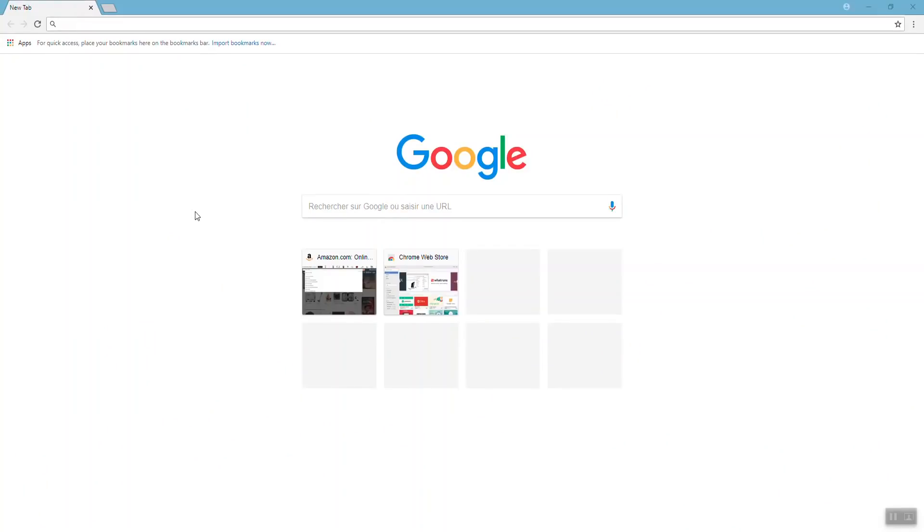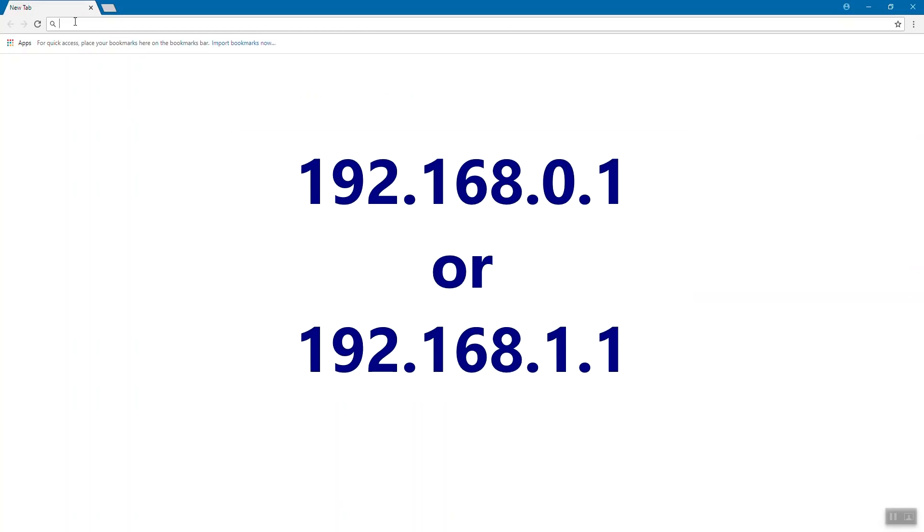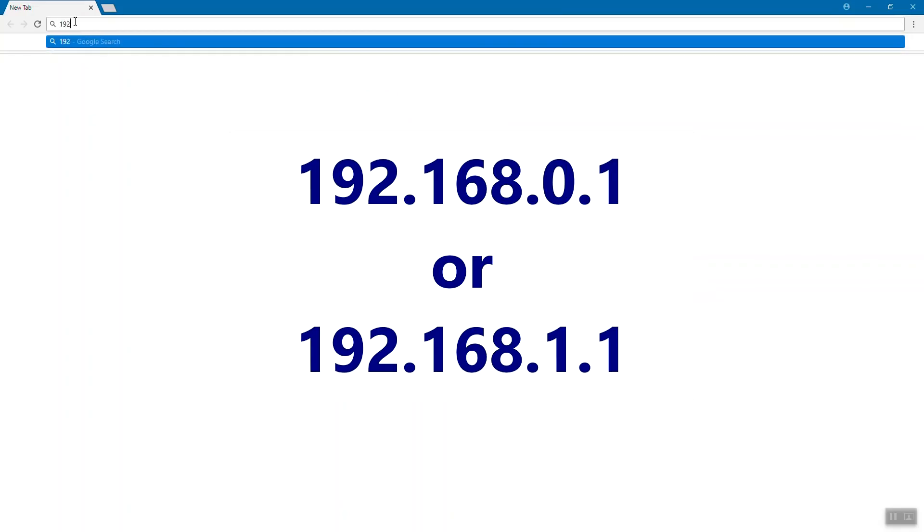Most of the time you're going to go to one of two different addresses. First, your computer has to be connected to your Wi-Fi box, either via ethernet or via Wi-Fi itself — preferably via ethernet. Then you're going to go to usually one of two addresses: open up your browser and go to 192.168.0.1. Sometimes it's 192.168.1.1. If neither of these work, you can look in the manual for your Wi-Fi box. If it didn't come with a printed manual, go to the manufacturer's website, look up the model number, and download it as a PDF.